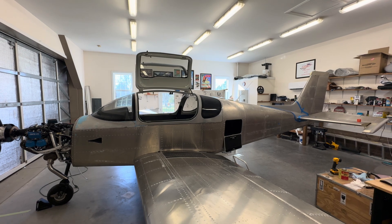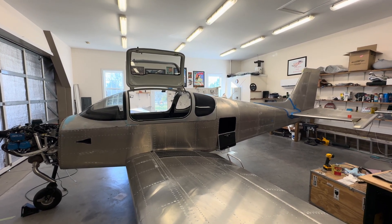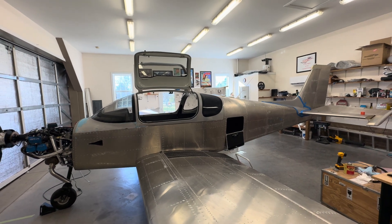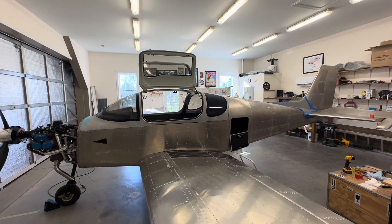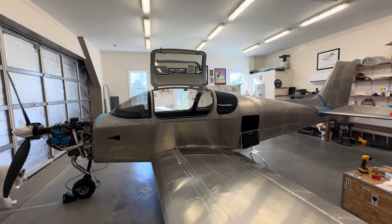Welcome back to my Sling TSI build update. This is a 1500-hour update — I'm actually a bit past 1500 hours, but I wanted to show my progress and talk about a few things that have slowed me down a little bit.